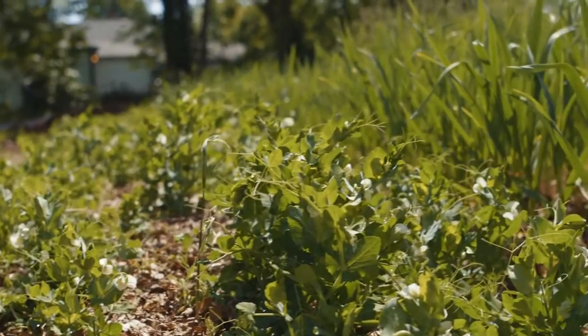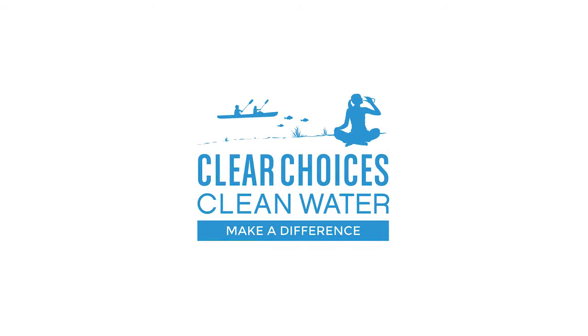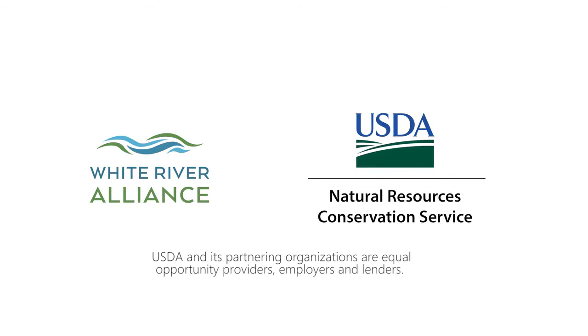Thank you for watching this video. I hope it was helpful. If you need more information, don't hesitate to reach out to your local soil and water conservation district or local growers. We hope you can use some of these practices to make a difference. We hope we will see you next week — thank you.